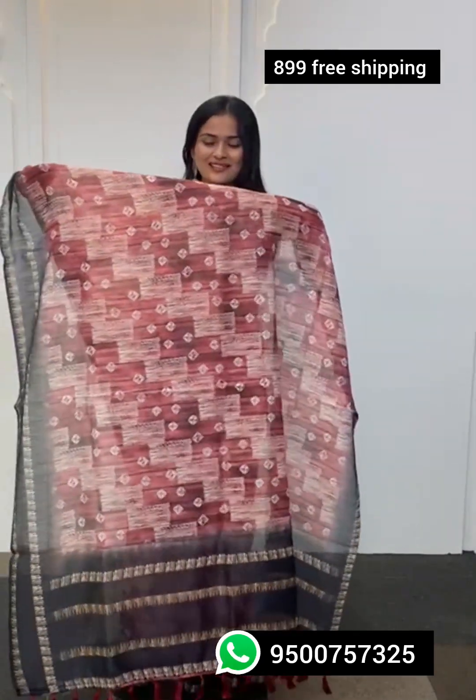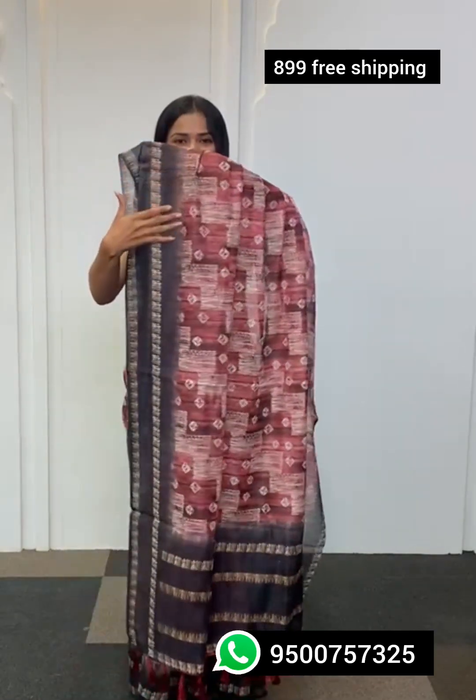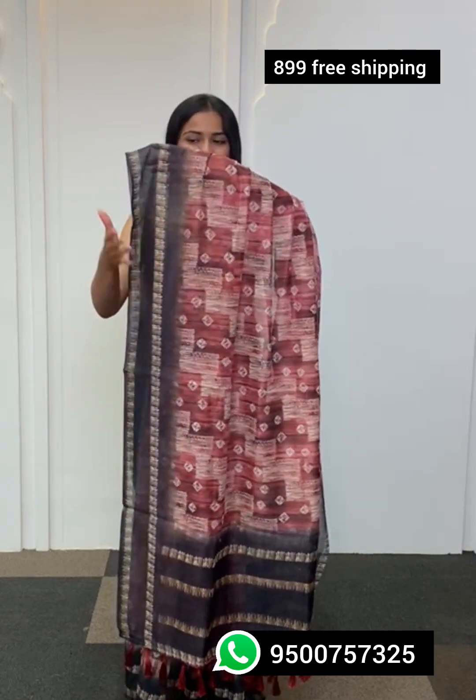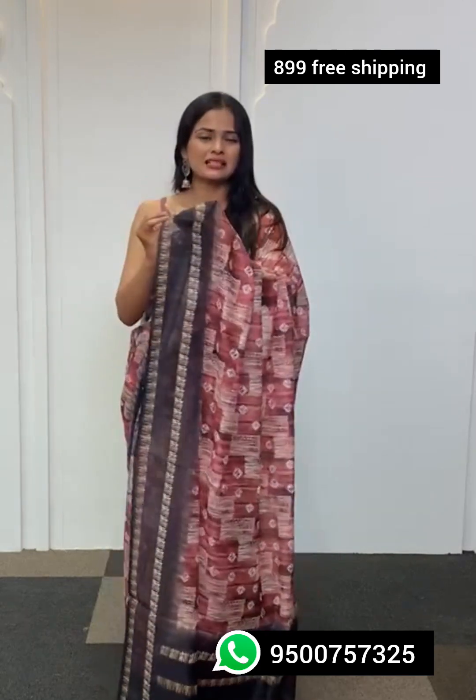If you're looking for a saree for your everyday wear or work wear, this can be your right pick. The fabric is linen, making it very easy, lightweight and quick to drape. The entire saree has block printing. Looking at the borders, an ombre shade has been created — begins from a darker color and ends towards a lighter color. Beige colors have been used on top for printing to keep it subtle and sophisticated.